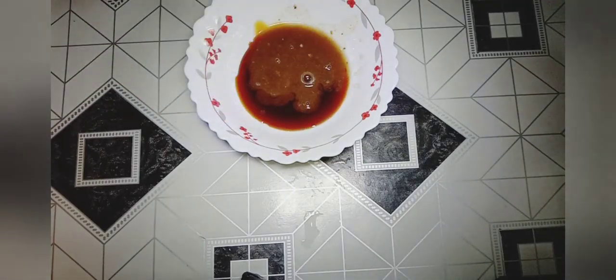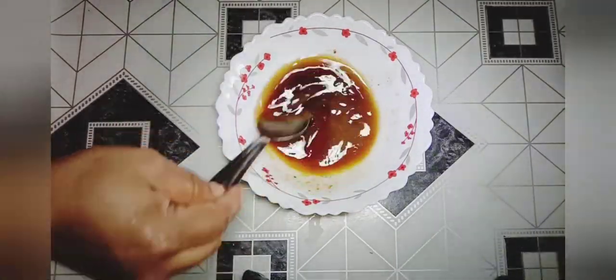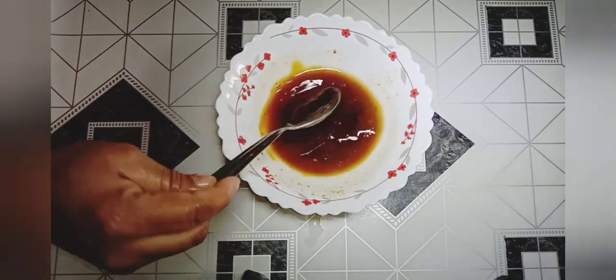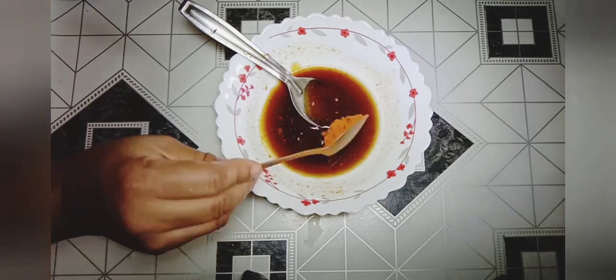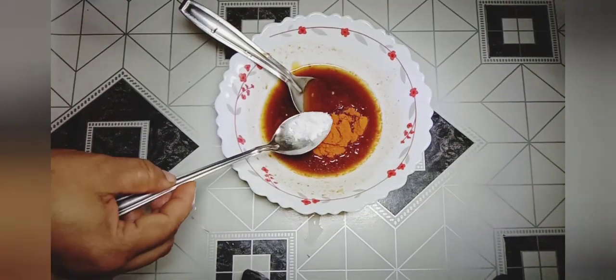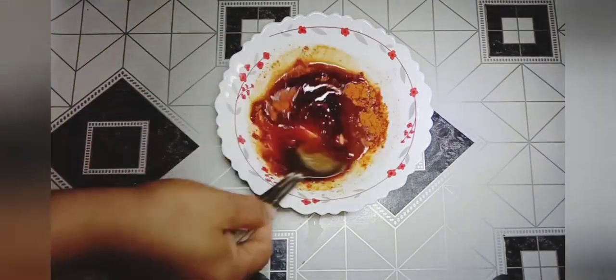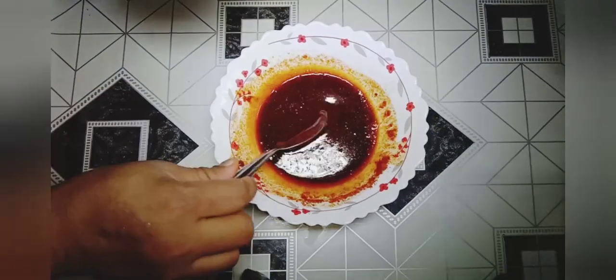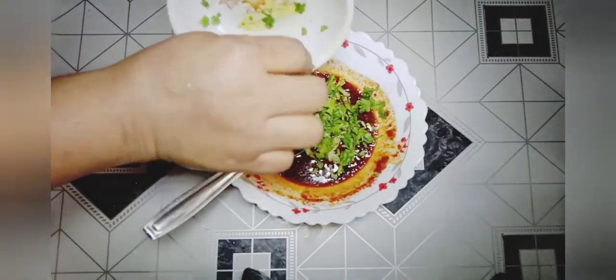Mix 1-2 cups in the pan. Now we are going to mix it up.